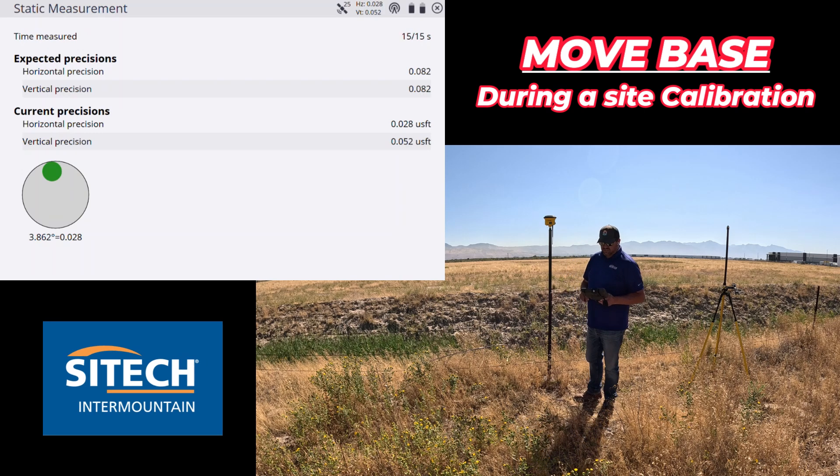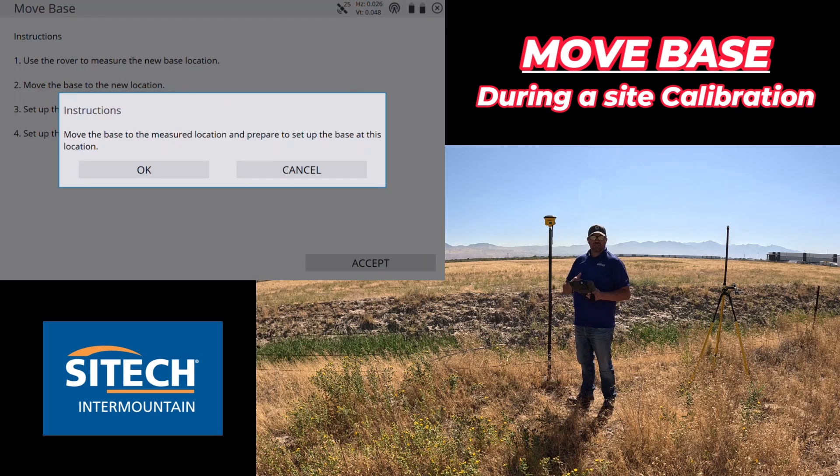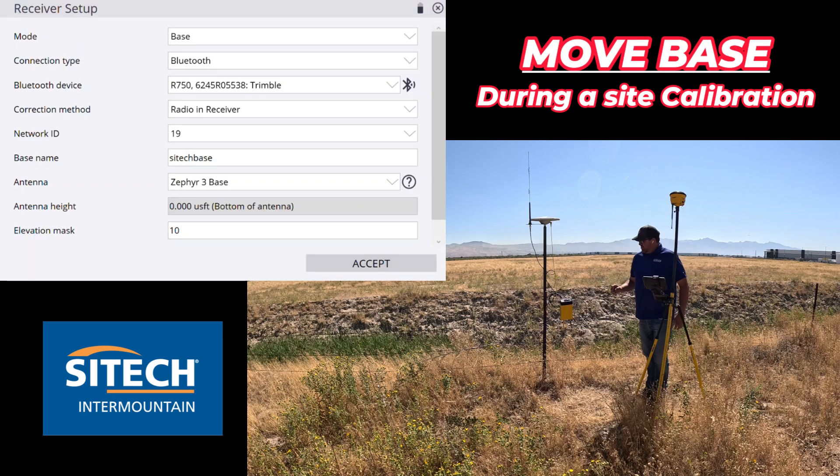As soon as this finishes and gets to 15 seconds it's basically going to tell me what to do next — it's pretty straightforward: move the base to the measured location and prepare to set up the base at this location. When you go to move the base, don't leave the base on while you move it. Go ahead and power the base down, then when you bring it over and set it up here, power the base back up so it's not trying to get a position while you're moving it.